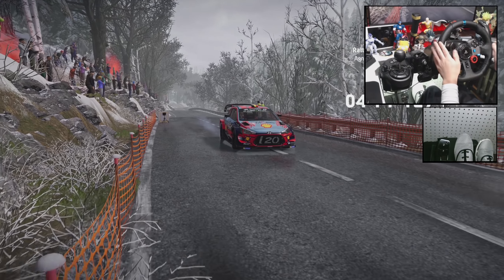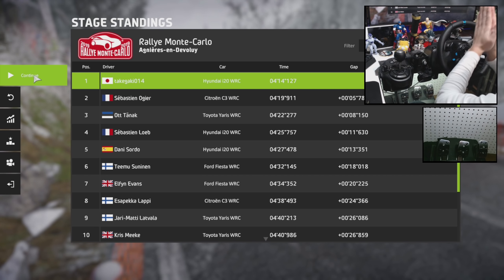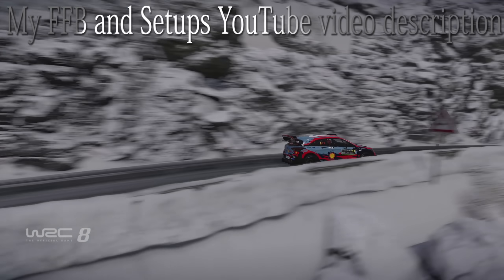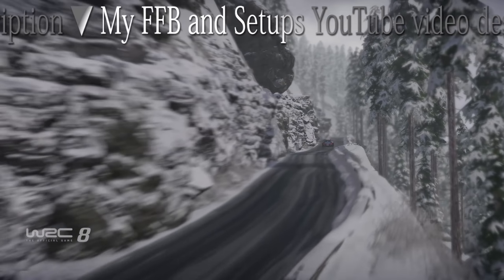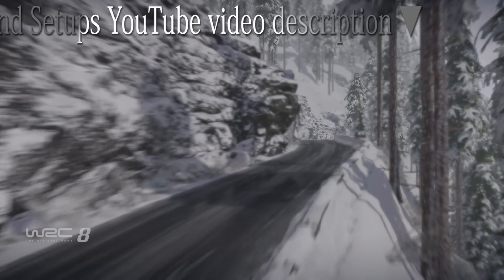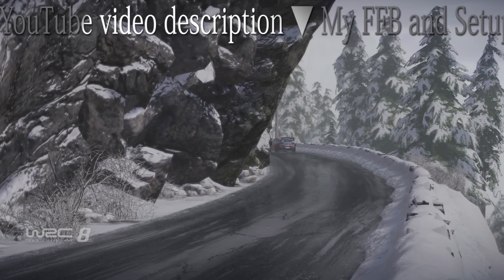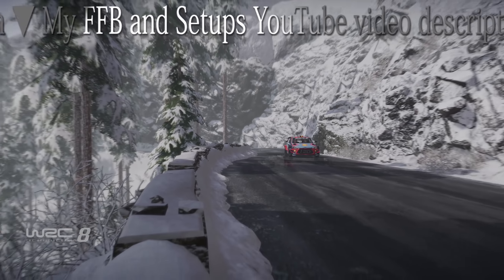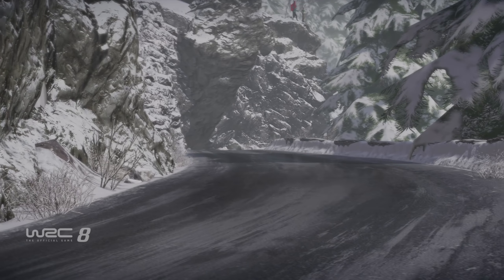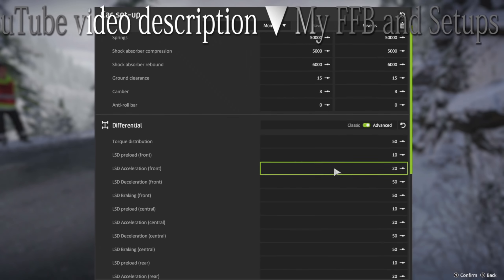I'm here on the beach. Alright, I'm clean. What a great stage.